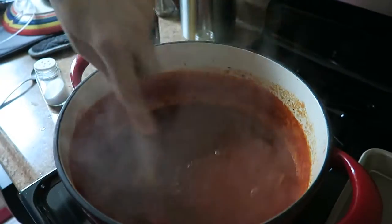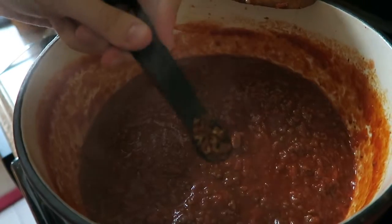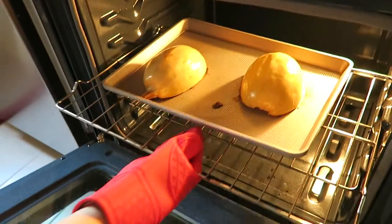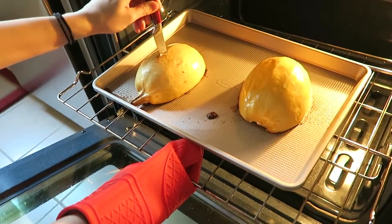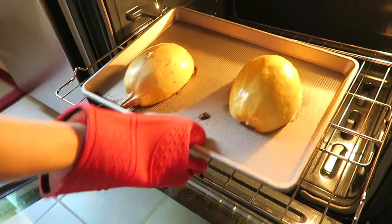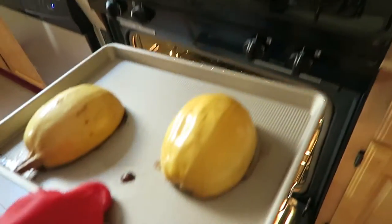Once it's reduced, we just want to add salt to taste and a quarter teaspoon of red pepper flakes. Now by the time you're done with your sauce, your squash should be just about ready. It's cooked if you can easily pierce the squash with a knife — and we can — so we're ready to take them out.